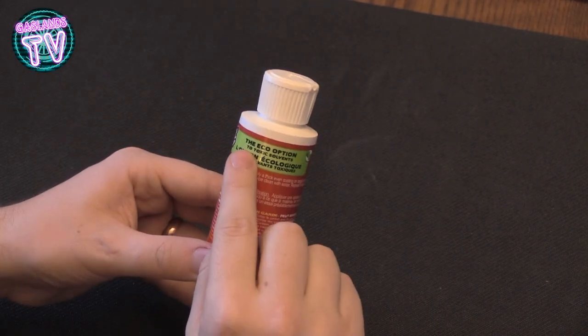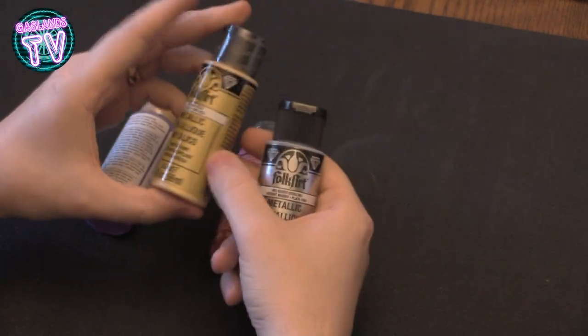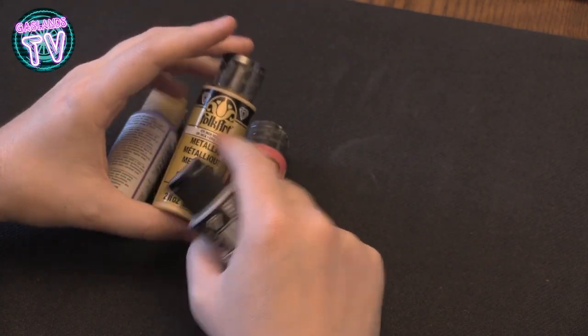I bought this Easy Strip paint remover. So if you buy a Hot Wheel that has something on it that you don't like, you could easily remove it with this and a Q-tip — the eco option, obviously.